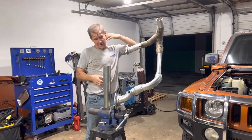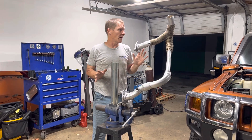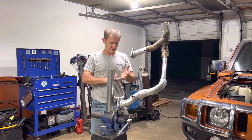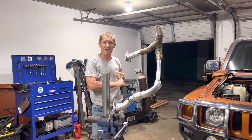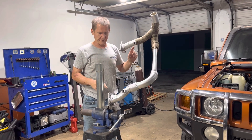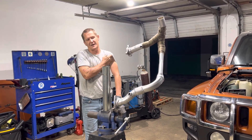We got the exhaust finished. This is probably the last time anyone will see it outside of the truck, so I want to take a minute and go over a couple of things about this Y-pipe and setting up this exhaust for this conversion. This Hummer is still using the same exhaust that came out of the Chevy Tahoe — the exhaust manifolds and flanges are from a 2008 Chevy Tahoe.